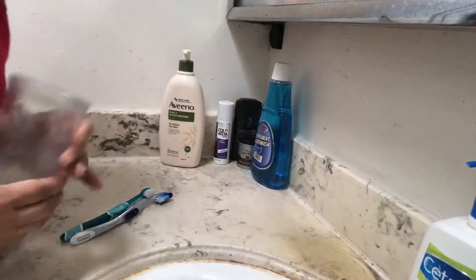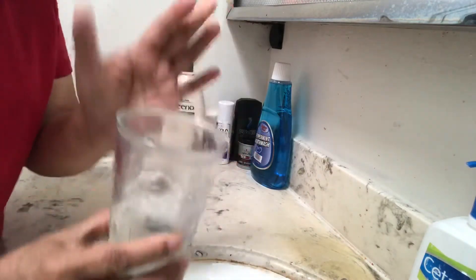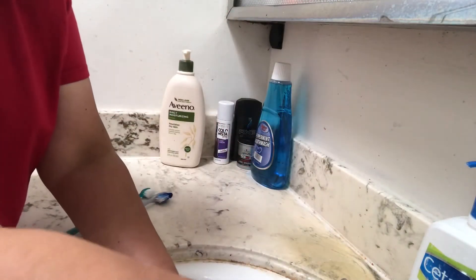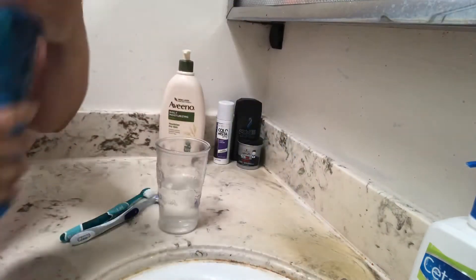I will show you how. First, take this glass and put some water in it, and then add some mouthwash.